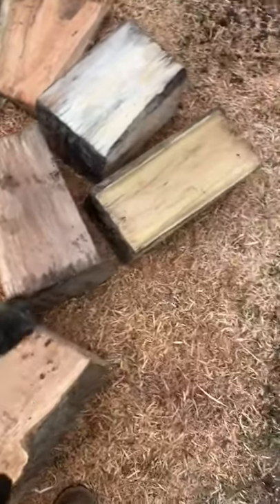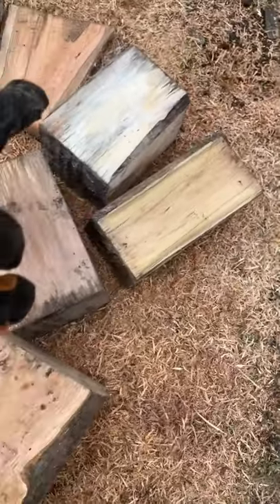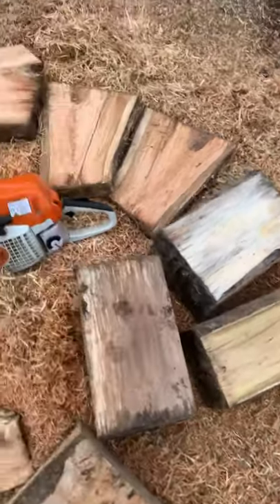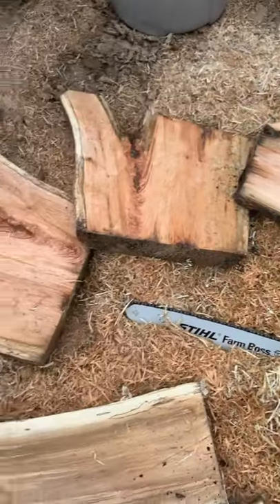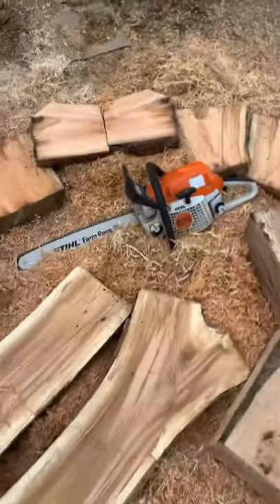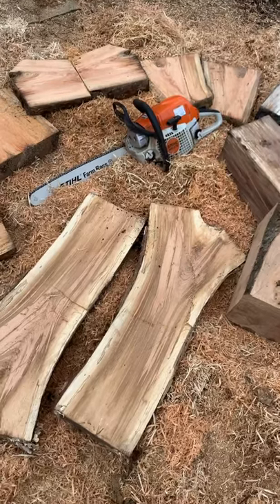Black walnut, that is locust, that is poplar, and the rest of these crotch pieces are cherry. These will all be like little mini tabletops. I'm hoping to build pieces that I can ship.